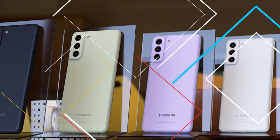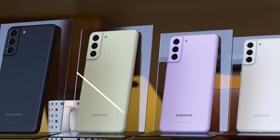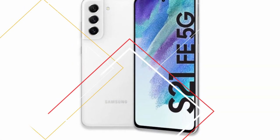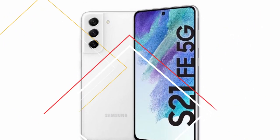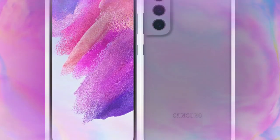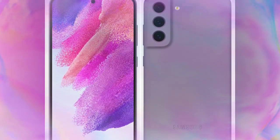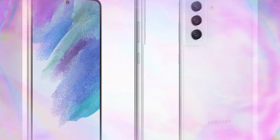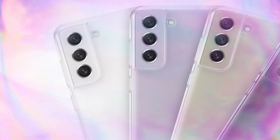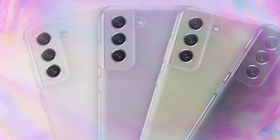Those are the specifications of the Galaxy S21 Fan Edition. It will launch in India this month — around mid or end of the month — before the Galaxy S22 series launch in February. In the global region it launches on January 4th. Let me know your thoughts in the comment section below. If you liked this video hit the like button, and subscribe for upcoming videos. Thanks for watching.